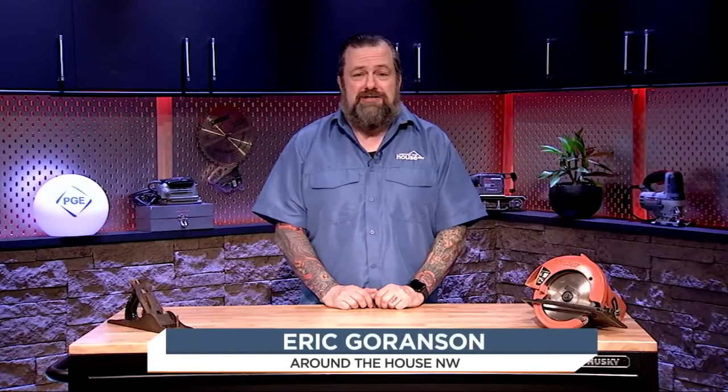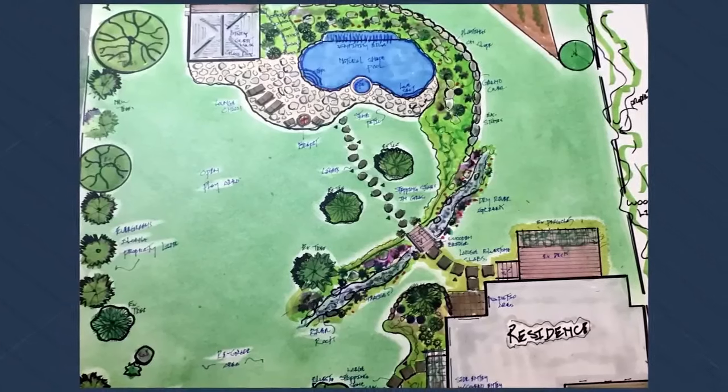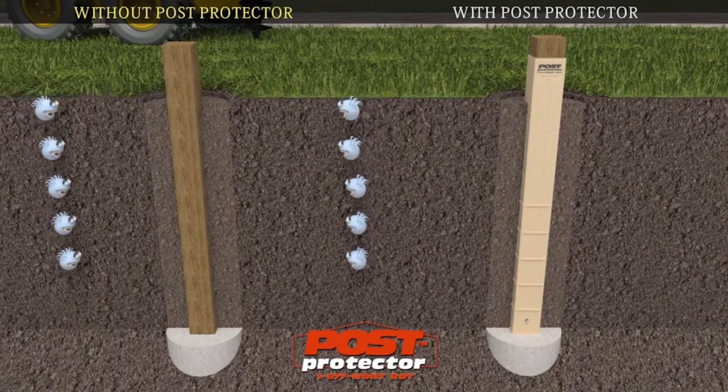Welcome to another edition of Around the House Northwest here on Fox 12 Plus. I'm Eric G. Coming up on today's show, we're going to talk with legendary landscape designer Steve Griggs and show you a must-have product for any DIY builder, the Post Protector.